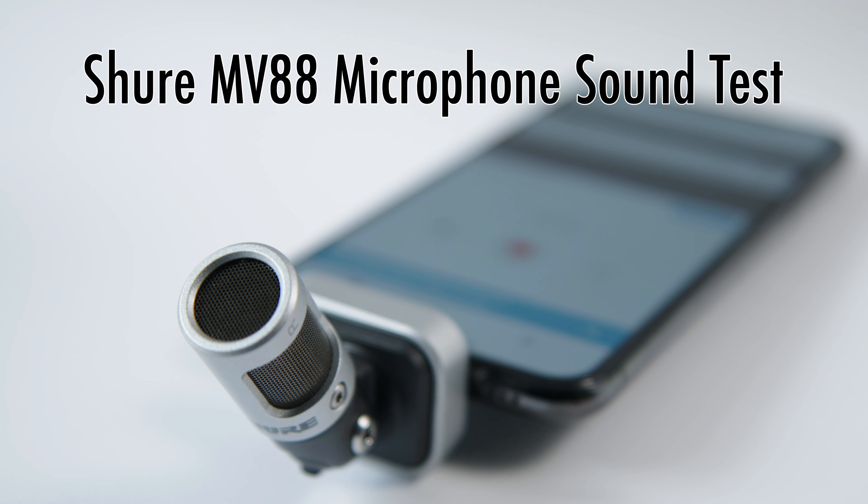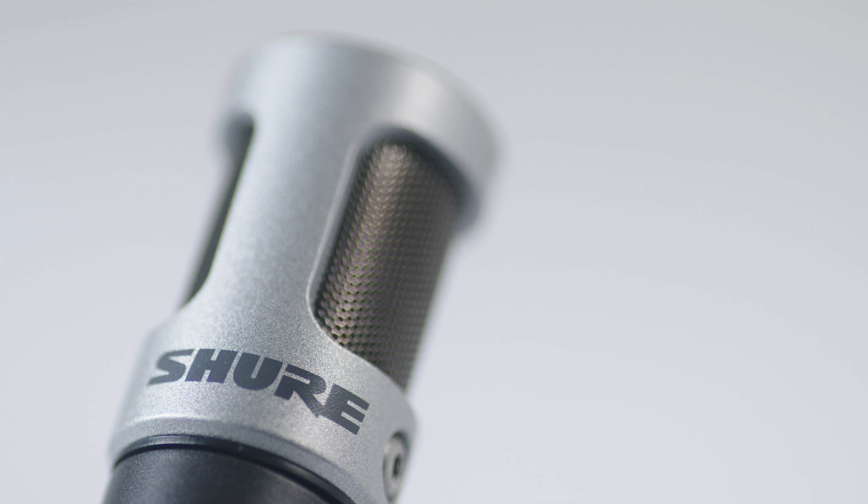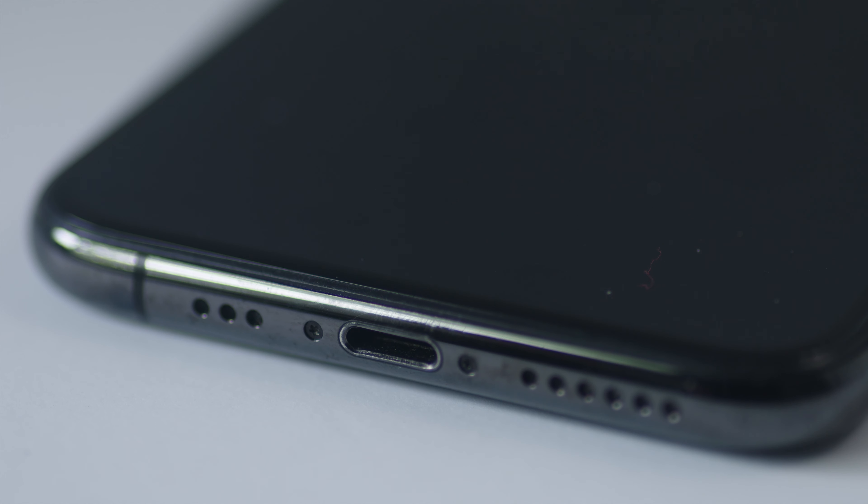Sound test of the Shure MV88 Digital Stereo Condenser Microphone for iOS. Let's see how the mic sounds versus the iPhone's internal microphone.